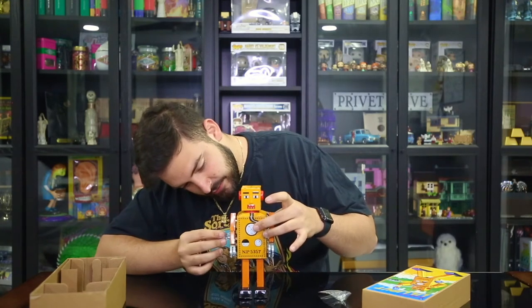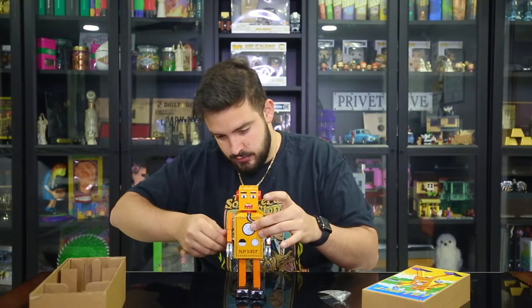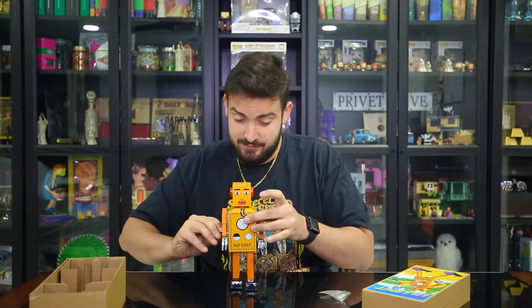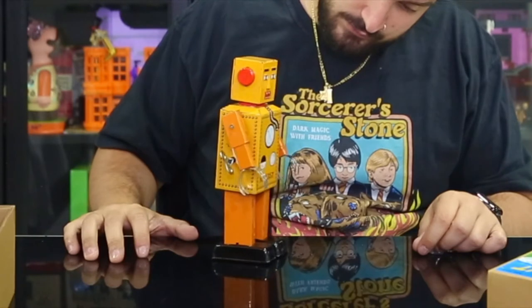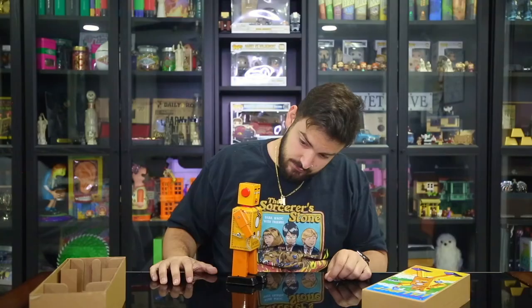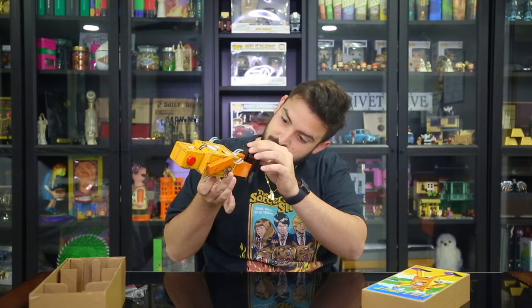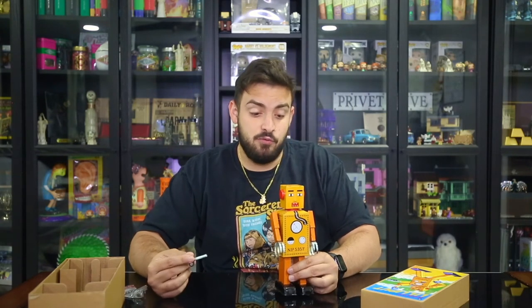I believe the key goes here. Okay, I'm turning it — let's see what it does. Jesus! So this is a Robot Lily Put and it still has some energy in it.